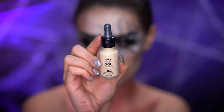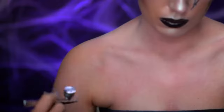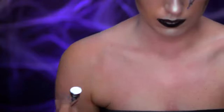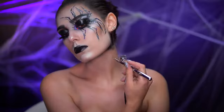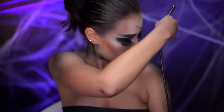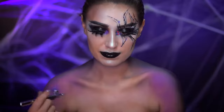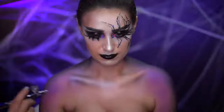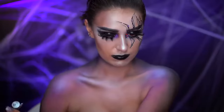I'm going to be airbrushing foundation onto my chest and shoulders to even out my skin tone. Using a black airbrush paint I'm going to apply to the neck area and along the shoulders and arms like a halo of color. Repeat that step using a shade of purple airbrush paint. With a pearlescent airbrush paint I'm going to highlight the center of the chest, the collarbones, and shoulders.